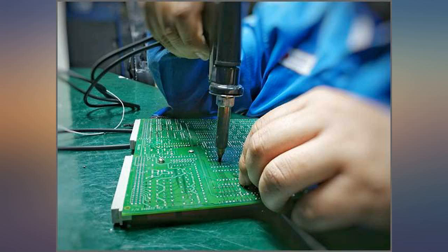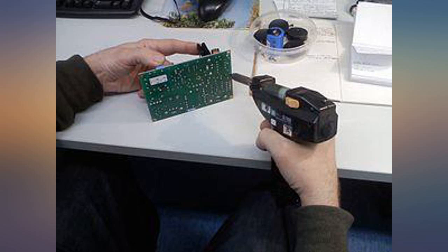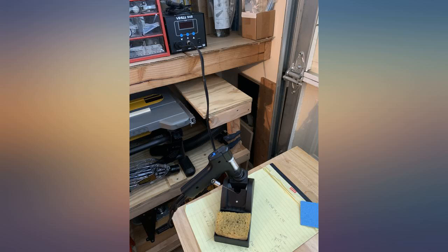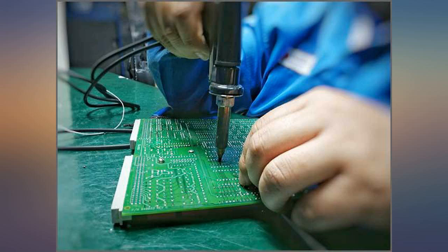Picked this up on an Amazon warehouse deal. Upon inspection it appears that this was never used — the desoldering tips were still sealed with factory solder and it had all the original accessories. I pulled out a parts board and fired up the station. It reached temp 350°C in a very short time.